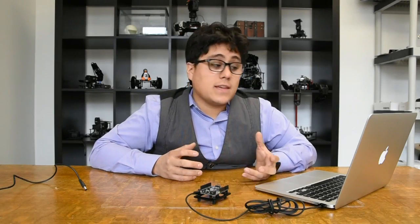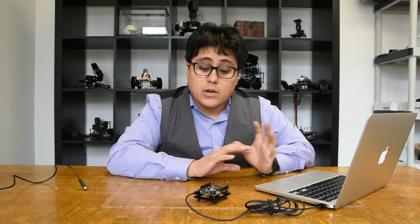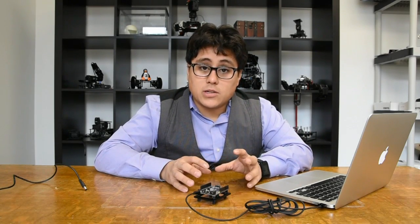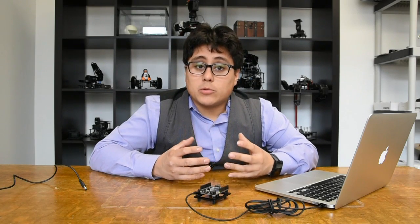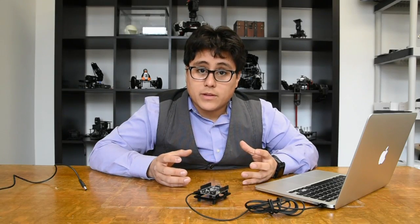We're going to have example code like these sketches for all of our robots. So whether it's an arm, a rover, or an experimenter's kit, you're going to be able to download our code right to your Geekduino without any problem. Once you've got that tested and you're able to work with it, you'll be able to edit the code, modify it, and do anything you want with it.